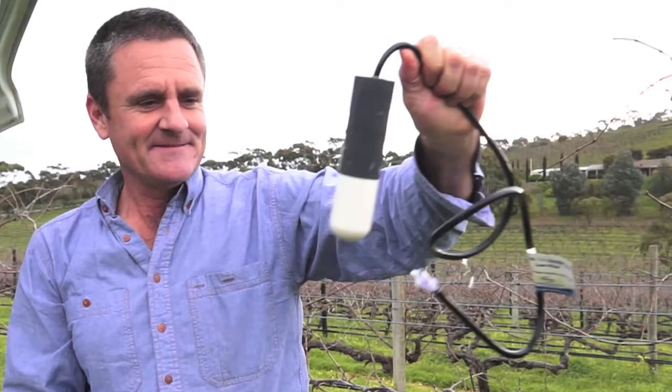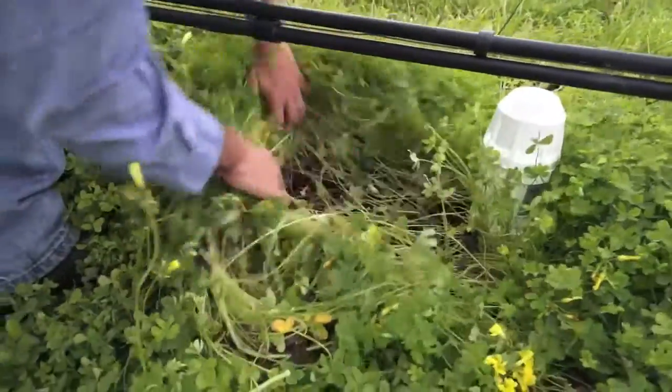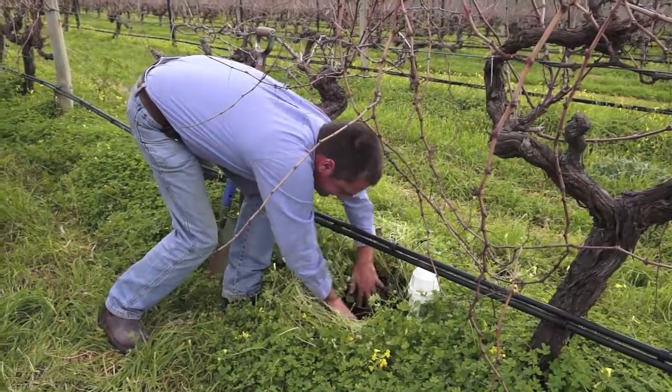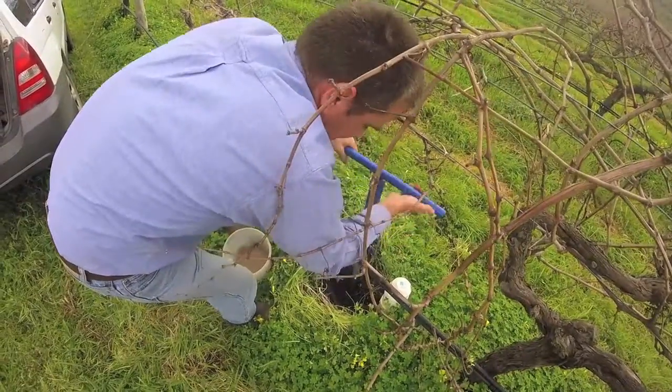I'm going to use the Solusampler to calibrate the TriScan sensor on the probe, and we're going to put that Solusampler at 30 centimetres so we can calibrate the TriScan sensor. This is going to be the location of the Solusampler, installed at 30 centimetres.